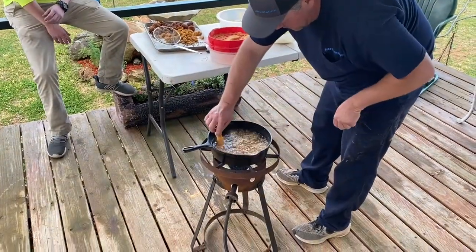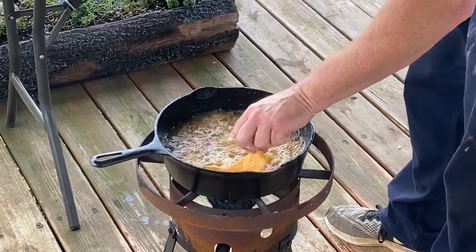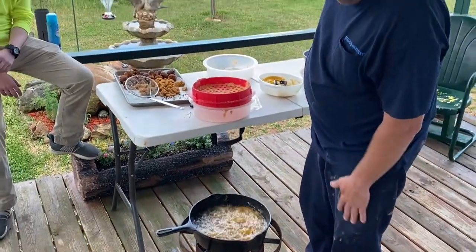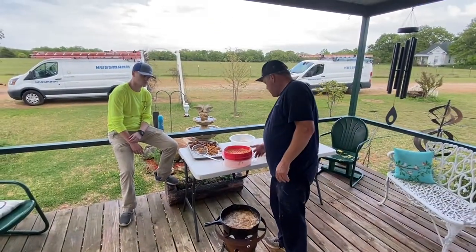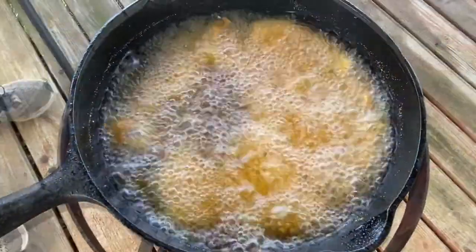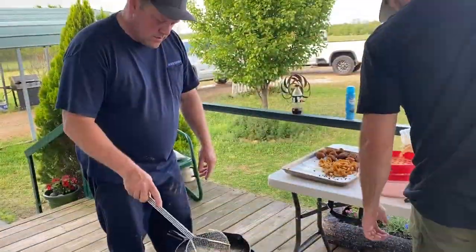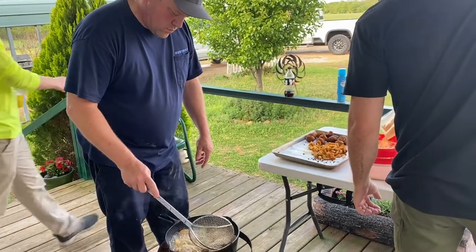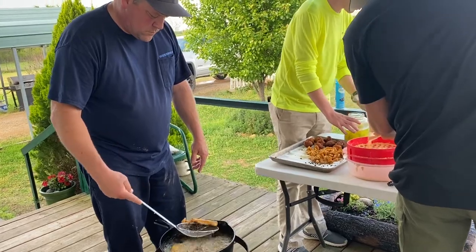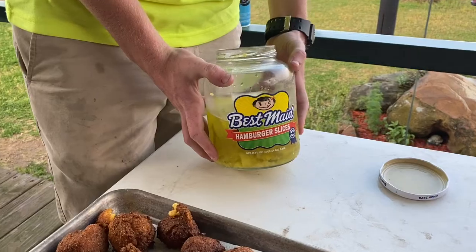Here goes in the crappie. Those have not been in the freezer just too long. Let's show the pickles we're using — these are Best Maid Texas pickles. They're the best.